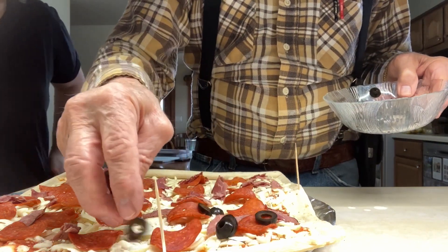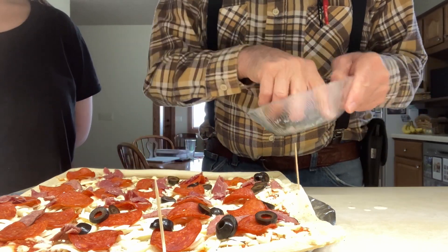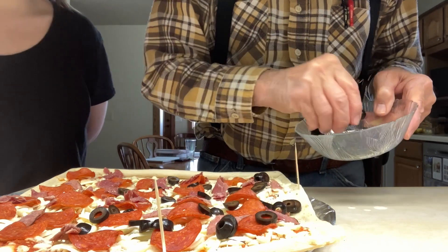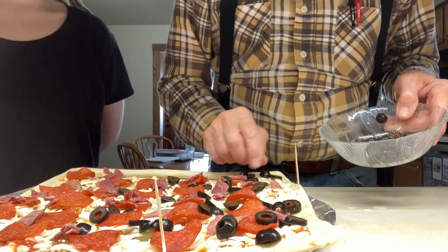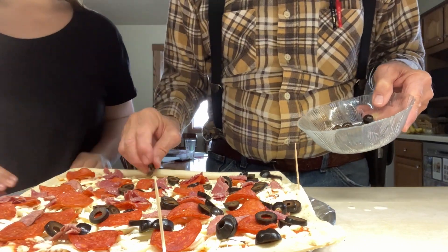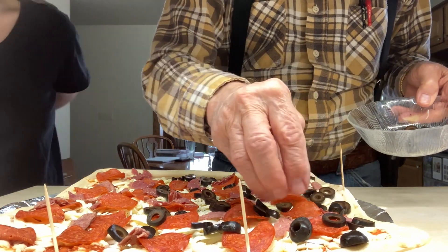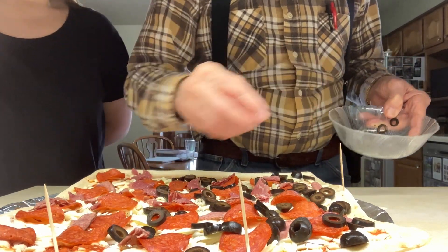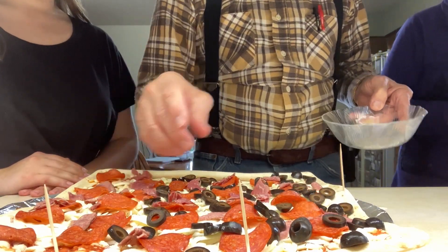Olives, right? No. Okay, so I'll just do this half here. Well, two-thirds. Okay, this is what we got for black olives here, Brenda. And yours is the center. That should be enough, or do you want me to do a few more? I think it's fine.